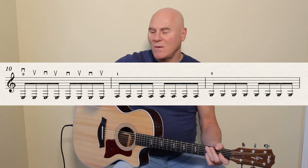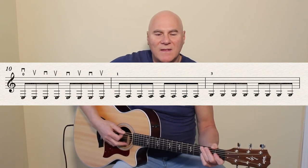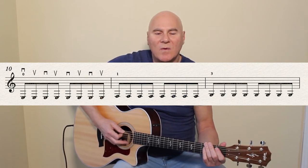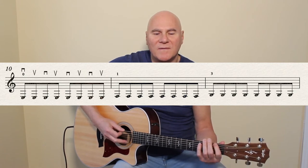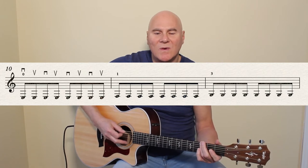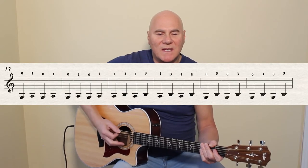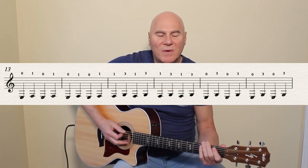Bar 10 — now we have the down-up picking for the eighth notes. Same three notes again. Here we go: one, two, three, four. F and G — one and two and three and four and — ending on the upbeat because it's the 'four and.'